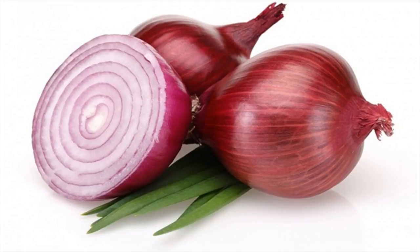Onion for nose bleeding. You will need one fourth onion and cotton.